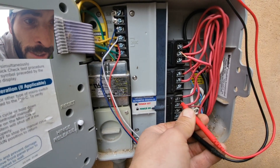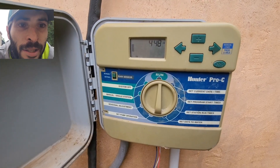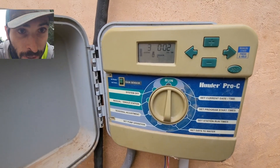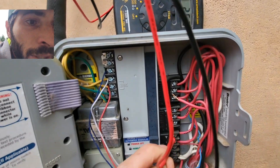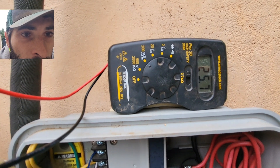So I know that 21 ohms is what I should be looking for when I do my ohms test at the controller. However, when I do my ohms test at the controller I'm actually getting 50 ohms. To take this test one step further, I'm going to fire up zone three — the troublesome zone — and you can see it's firing from the controller. I'm getting the right voltage: 25 volts, which is more than enough to turn on that solenoid.